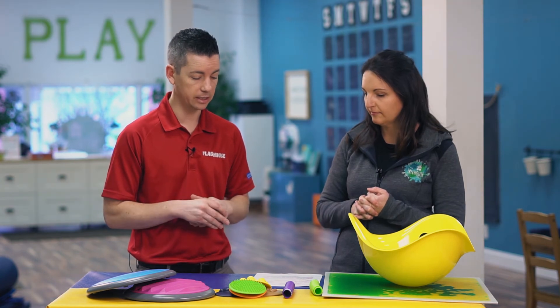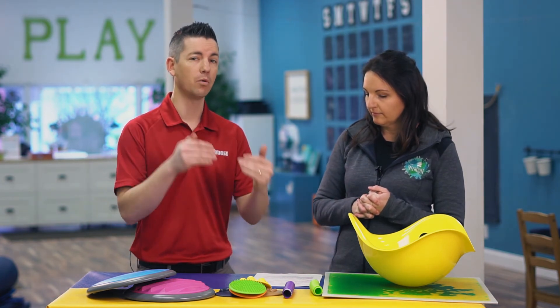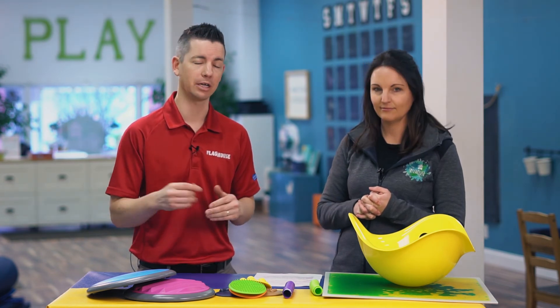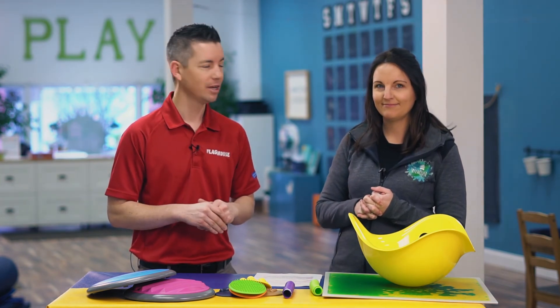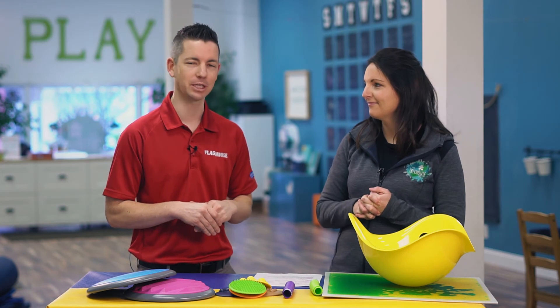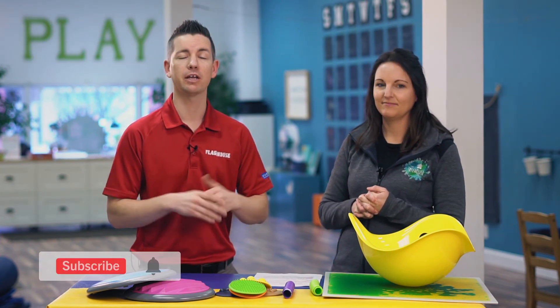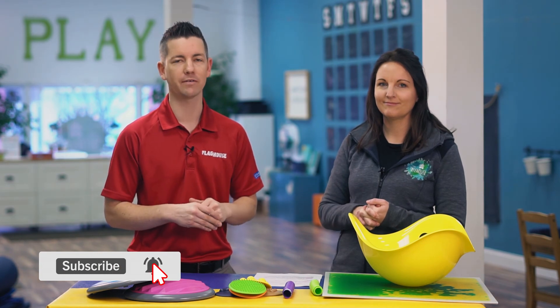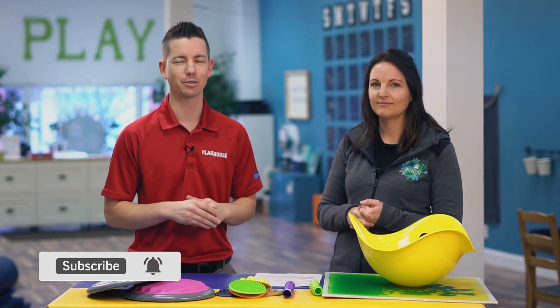So we've got lots of different activity ideas here, and Claire even has more on the blog at the Inspired Treehouse — we're going to put the link down in the description so you guys can go and check that out as well. Thanks again for all these great ideas for sensory in small spaces. And remember, if you like this video, please make sure to like it and subscribe to the channel — we always have new content every single week. Thanks so much, we'll see you next time.